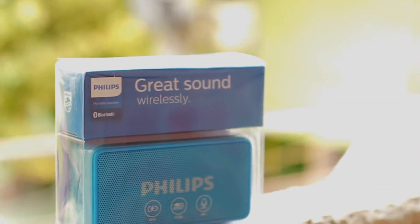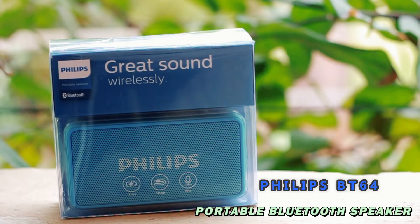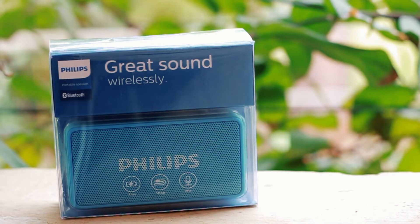The Philips BT64 — a very affordable budget Bluetooth speaker with a bunch of features: FM radio, aux in, SD card support, and a call receiver option. But is it worth buying? Let's find out, shall we?